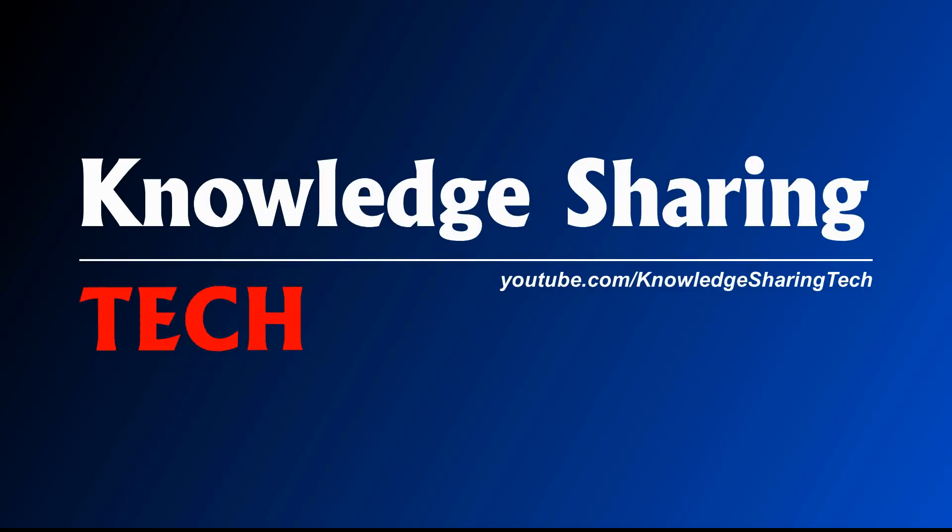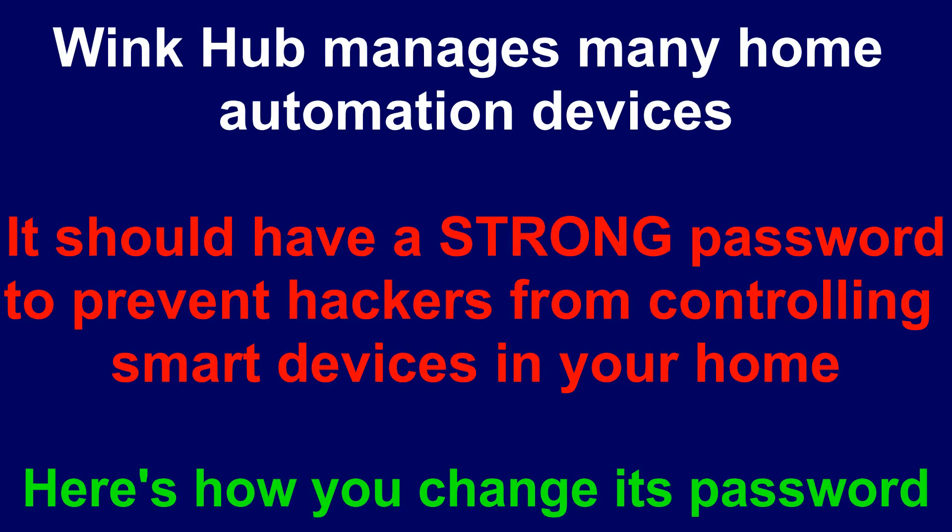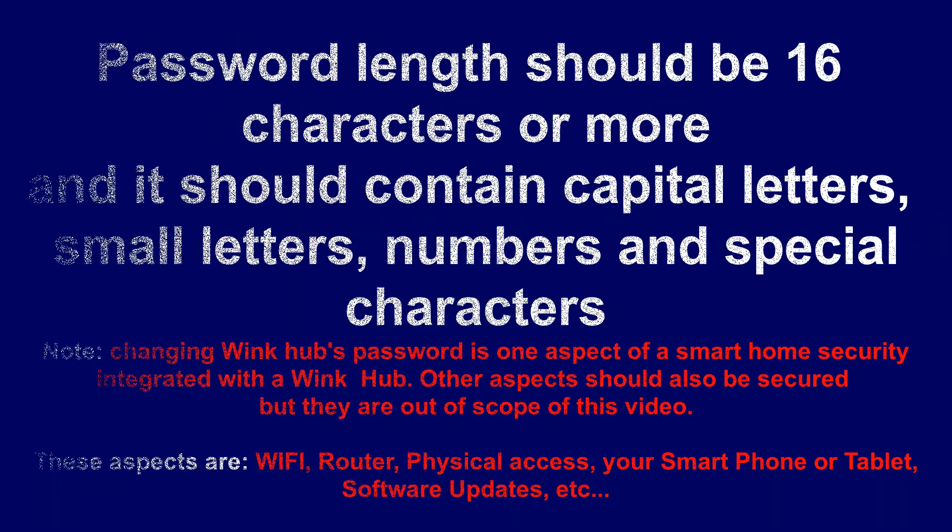How to change the password of your Wink Hub. Wink Hub manages many home automation devices. It should have a strong password to prevent hackers from controlling smart devices in your home. Here's how you change its password.